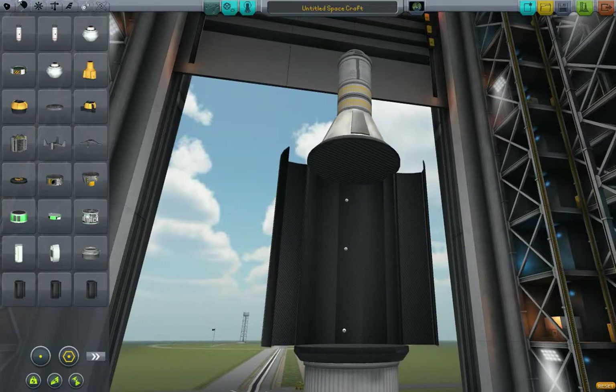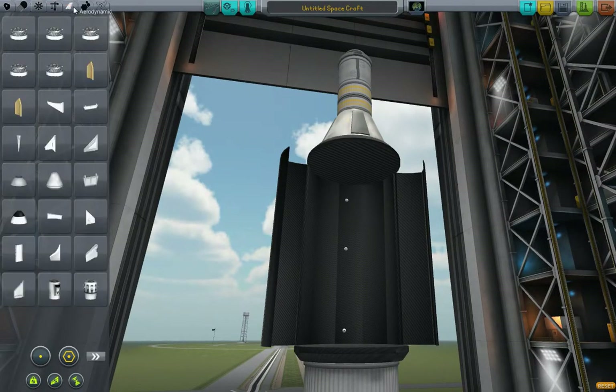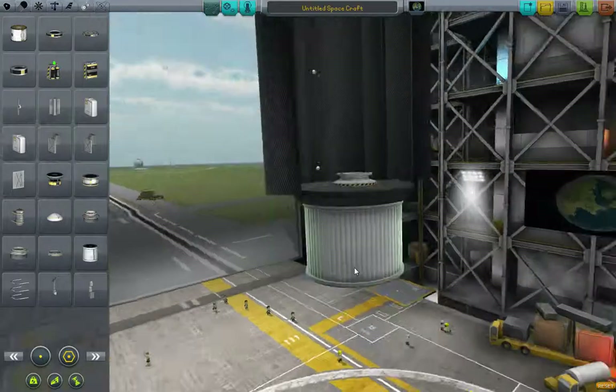So that's where we're going to keep all our bits and bobs. It might be worth putting a docking port in there because you'll never know what's going to happen in the future. Ok, I think that's ok — it's hard to tell.